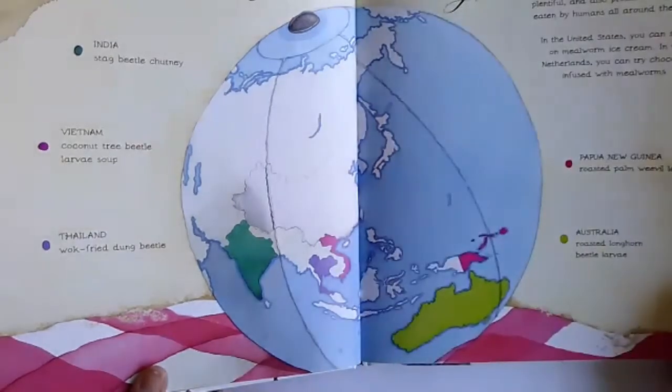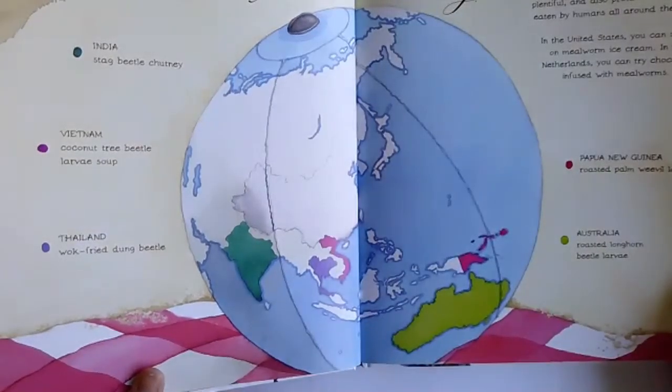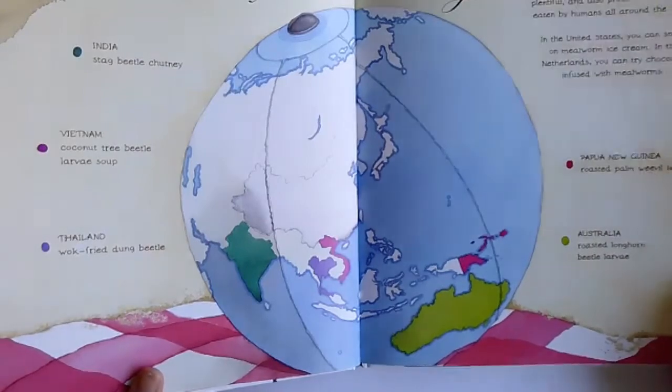I don't know if I'll eat it. But in the Netherlands, apparently you can try chocolate infused with mealworms. Interesting.